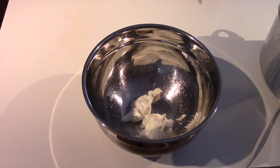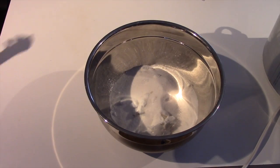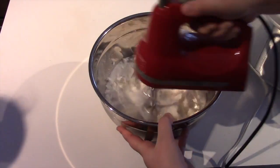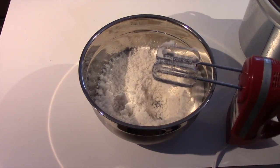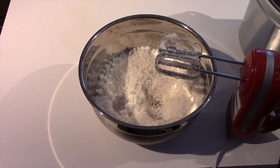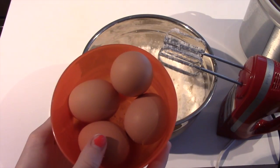First, in the large bowl you want to pour in your two thirds cups of shortening, then put in your sugar. Now you are going to stir the shortening and sugar together until it is fluffy. The consistency after it is blended should look like this. Feel free to use a spatula to scrape the sides. Now you are going to put in your four eggs.